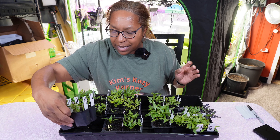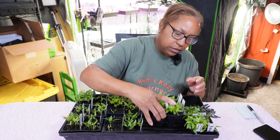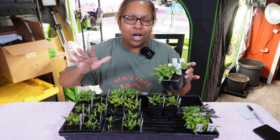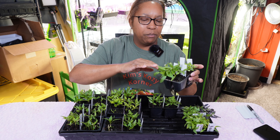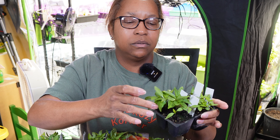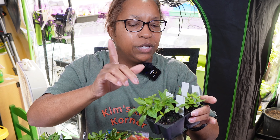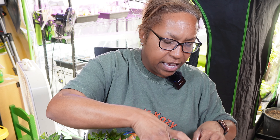My overall favorite pepper, which I talk about all the time, is the Thunderbolt. The Thunderbolt can get very long — that particular type of pepper is a horn-shaped pepper that can get upwards of a foot long. And the seeds for the Thunderbolt — they're growing so fast. They have true leaves and everything's looking good on those.